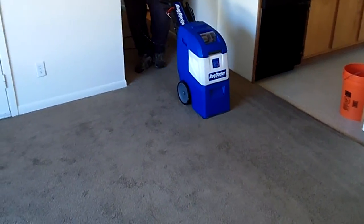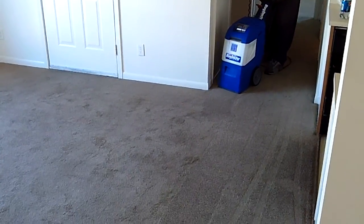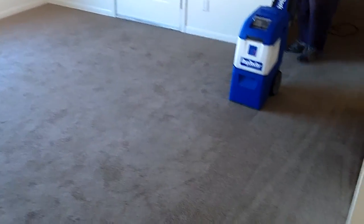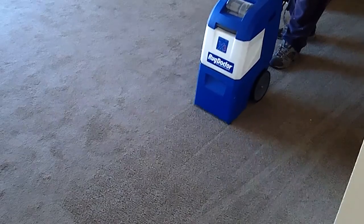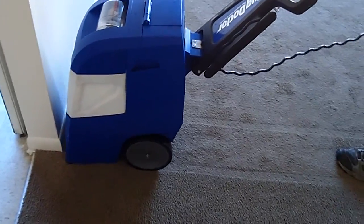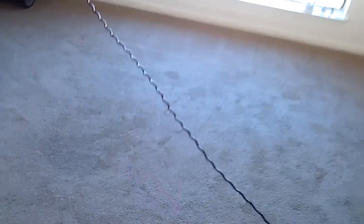One of the things we looked for when we decided to go with the Rug Doctor was their CRI rating — they have platinum on the X3 and gold on the Mighty Pro. It's not going to violate anybody's carpet warranty if you use the machine, and that's a big deal if you're working with new carpets that have a warranty. This machine has a platinum CRI — Carpet and Rug Institute — rating. It's a good place to check if you're thinking about buying a carpet cleaning machine.